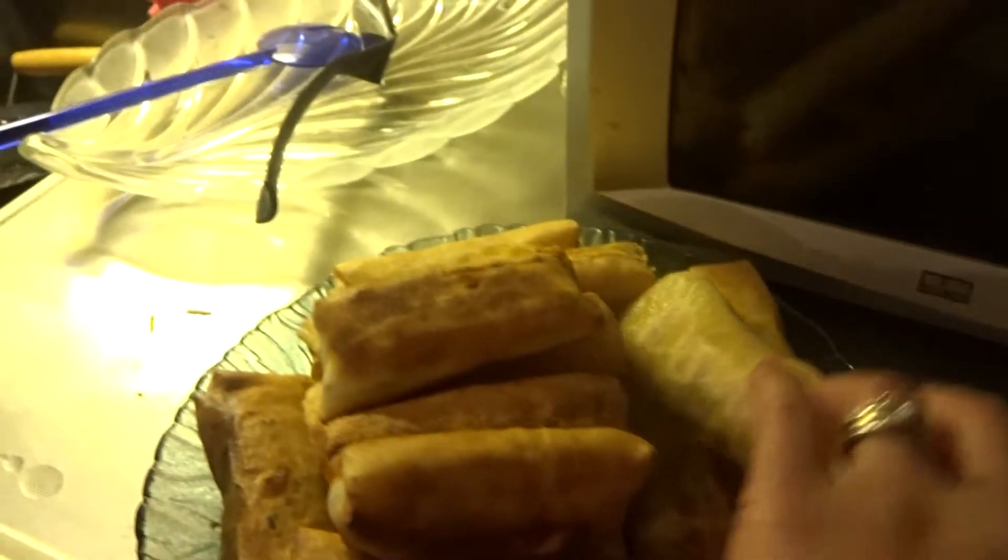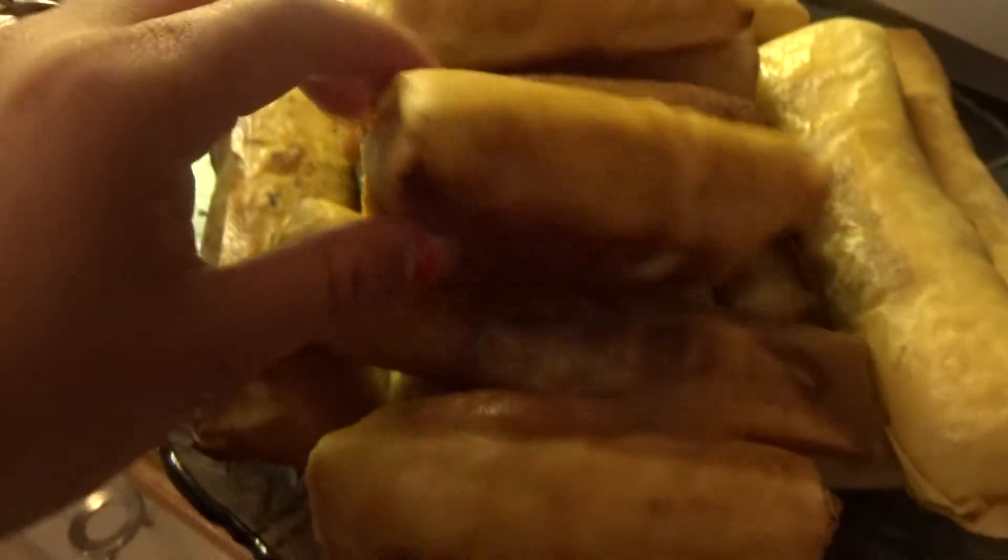Here we are, it's finished — a big one, small one, you choose. And like I said, you can make a sauce — you can make vinegar, you can make your own, or just buy the sweet and sour like I said. Thank you very much for watching, bye!